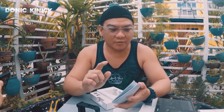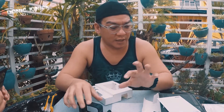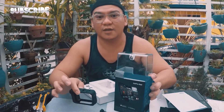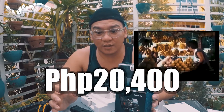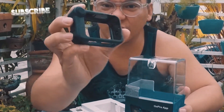So yan, pero nakamura ko kasi dito sa atin ang GoPro Hero 8 sa mall — nagtingin ako — is 19,000 to 21,000. Pero ako, nakuha ko lahat to, dalawang yan, nakuha ko siya ng 20,000. Parang naging free ko na to.